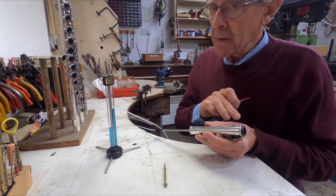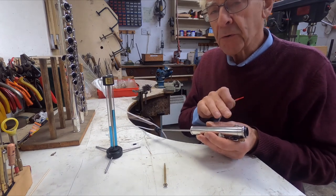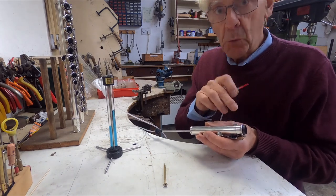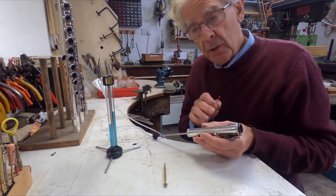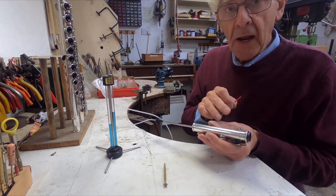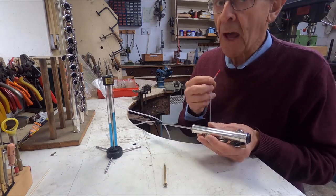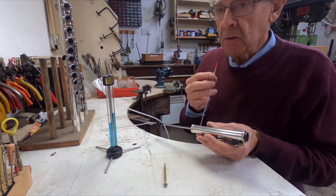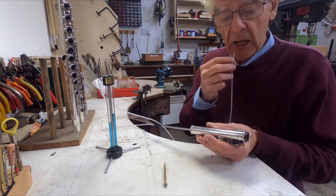If there were a pinhole or a tear in that pad, then I wouldn't be able to stop the leak by simply squeezing it — it would go on leaking. But if the pad is not quite level, then certainly a little extra finger pressure will close it. Of course players don't want to have to do that, and you should never tell a player to press harder on the keys if it's leaking.